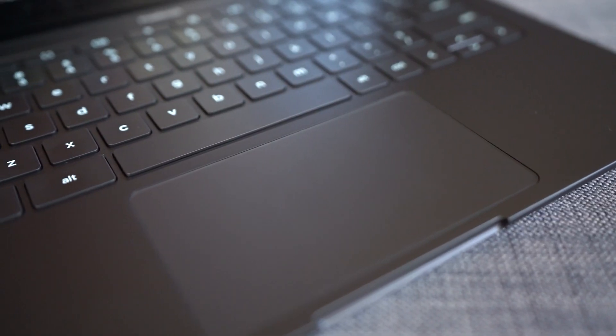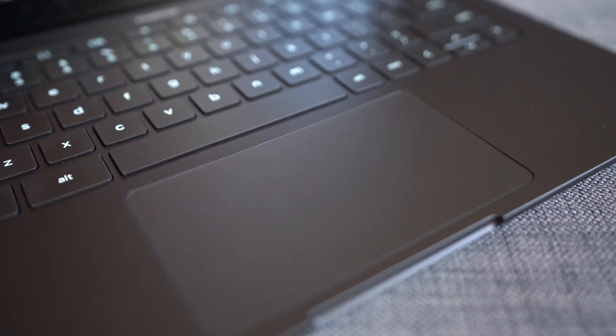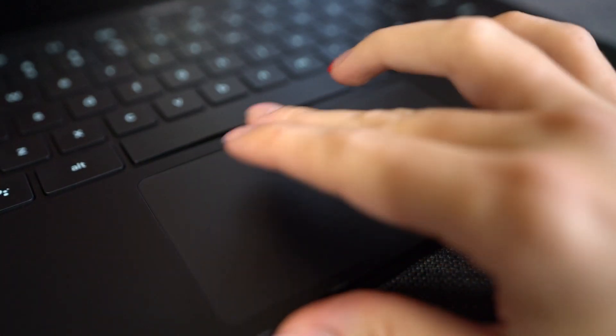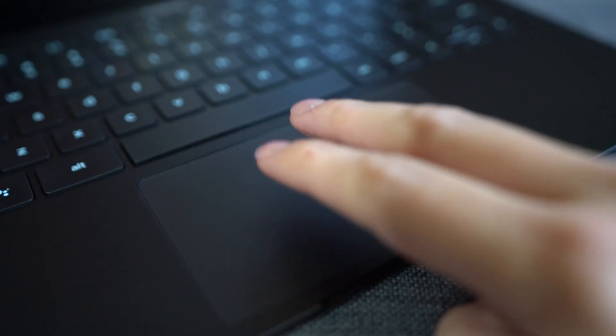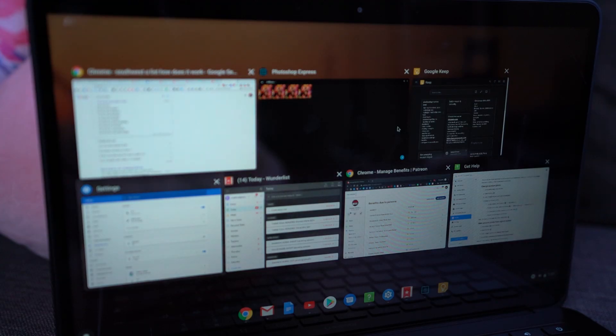Moving down from the keyboard, there's the trackpad — and it is a glass trackpad, which I am so happy about. Glass trackpads are smooth, they don't grip your fingers, and they're just beautiful and easy to use. There are some useful gestures: swipe up with three fingers to see open windows, click a link with two fingers to open it in a new tab, and swipe left or right with three fingers to switch between tabs.